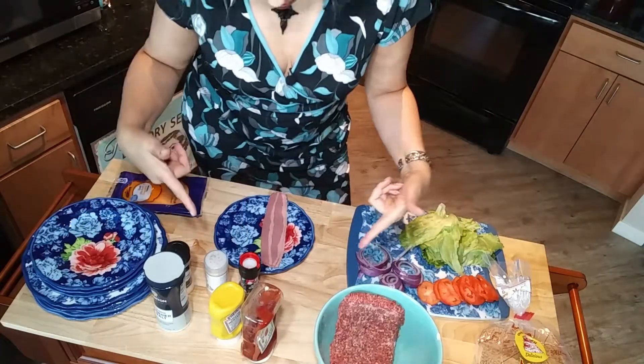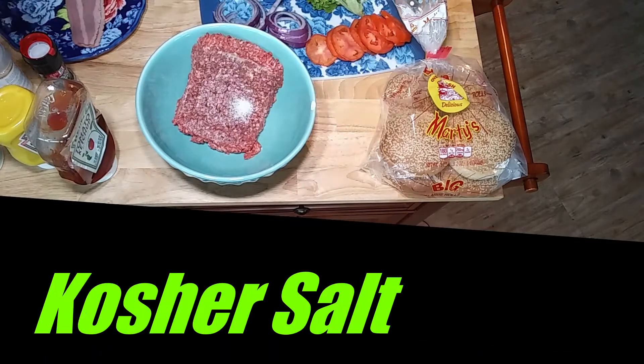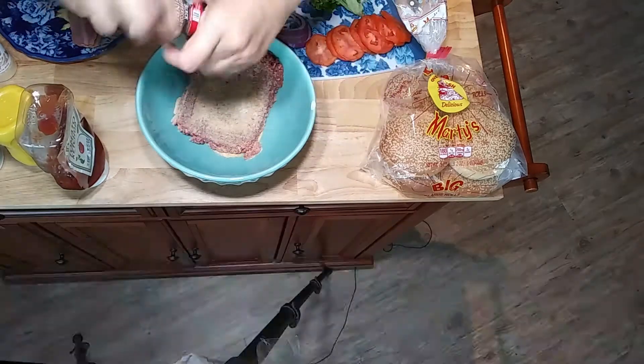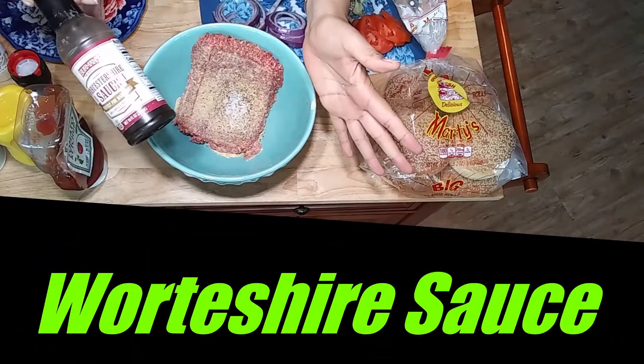Now honey, you're gonna take that beef and pour in one teaspoon of kosher salt, some onion powder, garlic powder, lots of cracked pepper, and yes, some Worcestershire sauce.